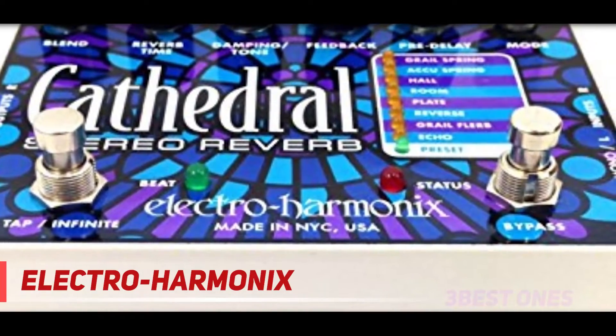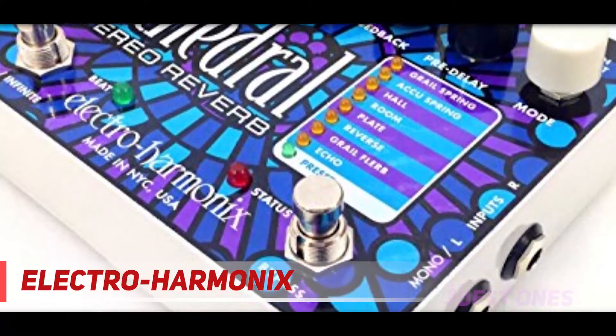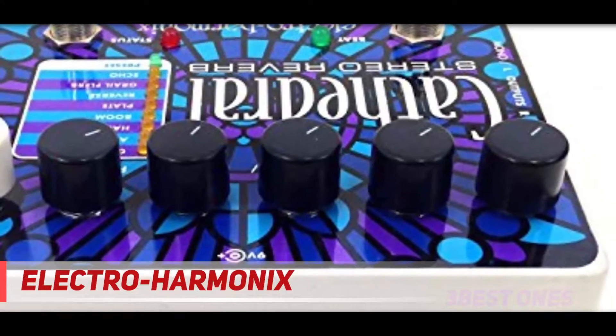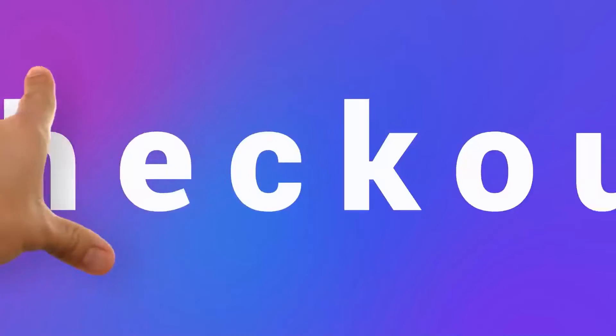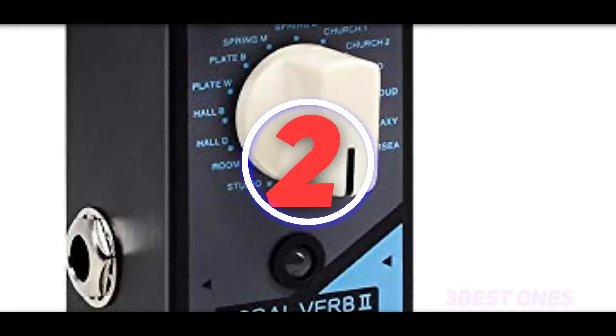On stage, you can tweak the wet/dry settings with the blend control, shorten or lengthen the tail of the effect using the reverb time control, or produce multiple echoes similar to the effect produced in a long tunnel by adjusting the feedback knob. Check out the description for more information and the latest price.